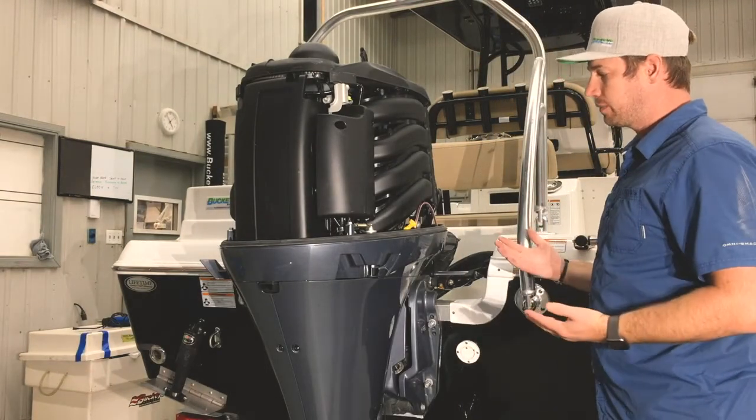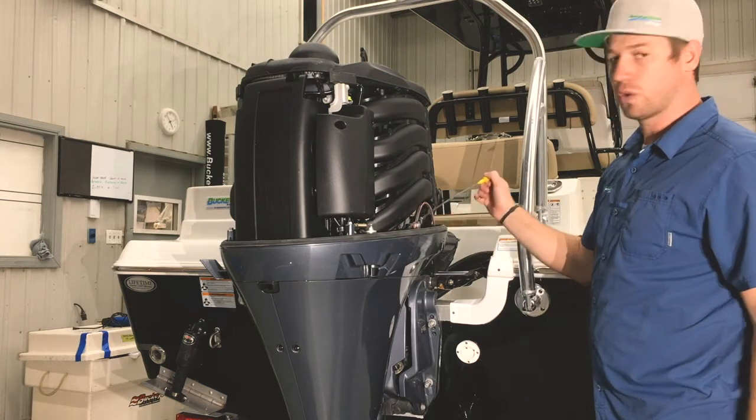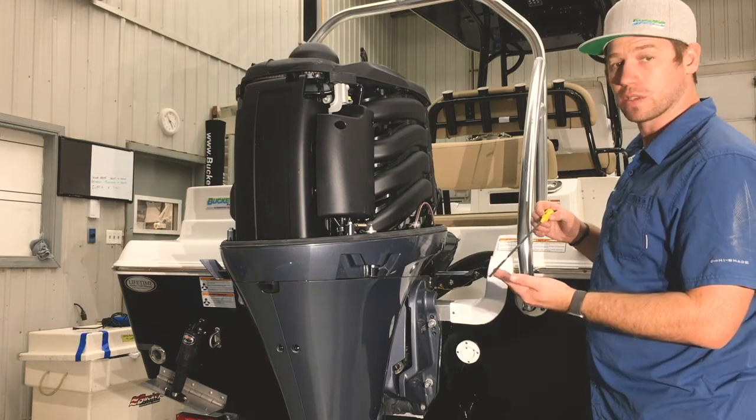On this side of the motor, the main maintenance point is right here — that's your oil dipstick. As the motor is breaking in, it is good to check the oil fairly regularly. It's good to check it while it's warm.